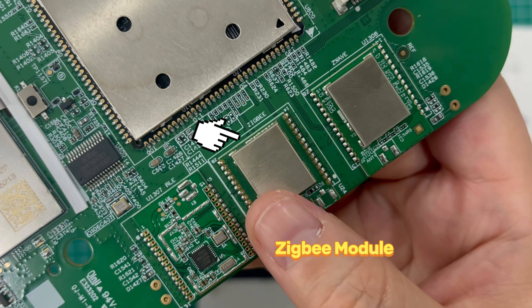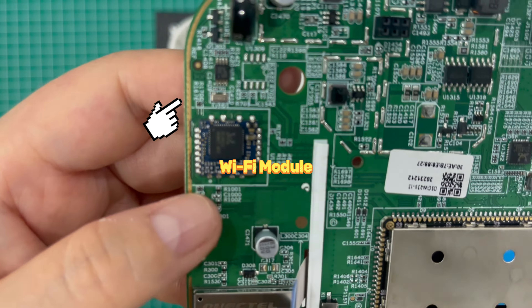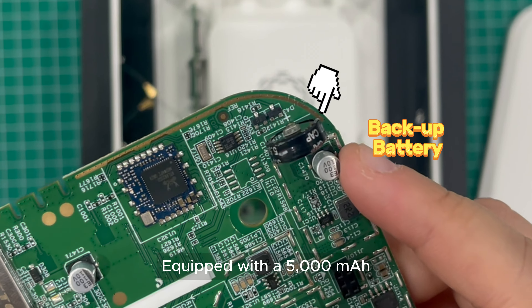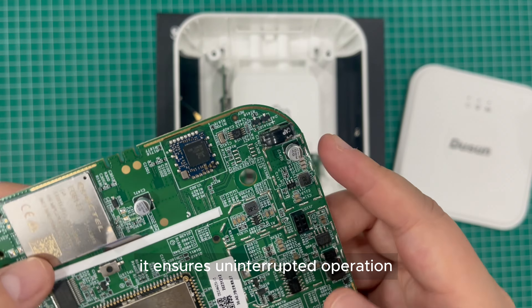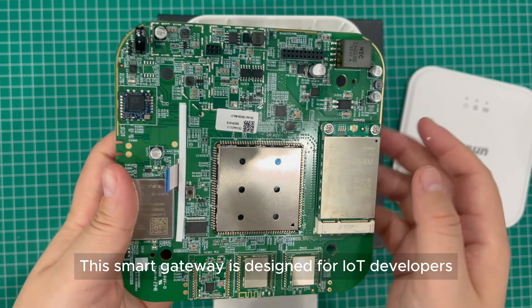Having passed CE, FCC, and other certifications, you won't have to worry about compliance issues with this gateway. It is a multi-protocol IoT gateway with a modular design, allowing for flexible ODM or OEM customization.